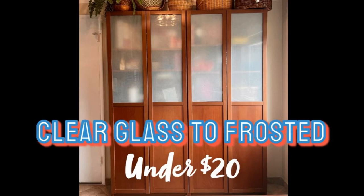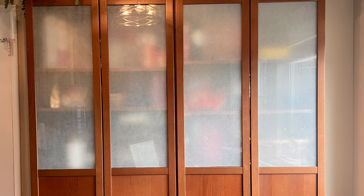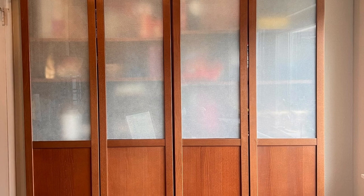Check out this easy, inexpensive way to convert your clear glass to frosted, and learn from my mistakes. These Ikea cabinets were the perfect size for my food pantry, but they had some clear glass, so I tried a couple of options for covering it up so you don't see the mess.